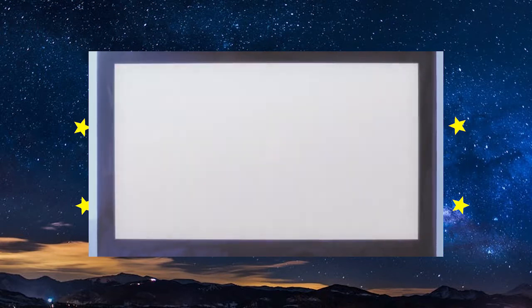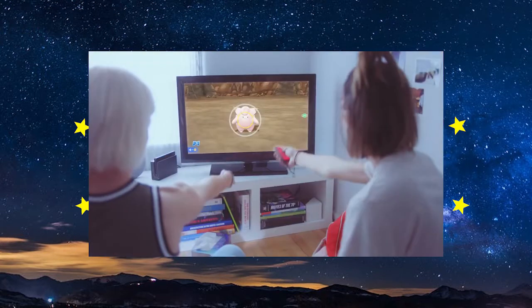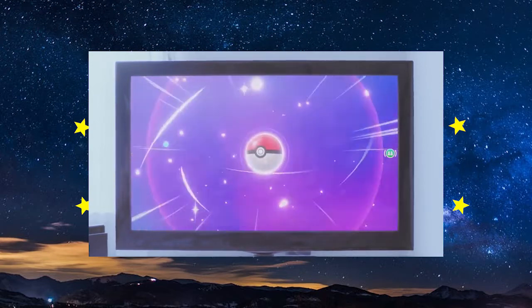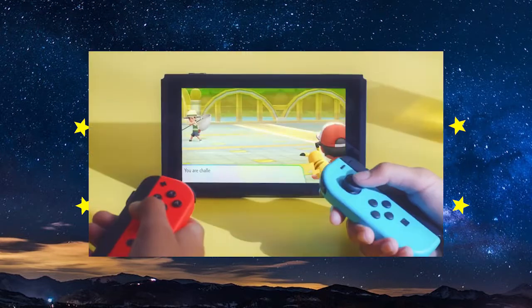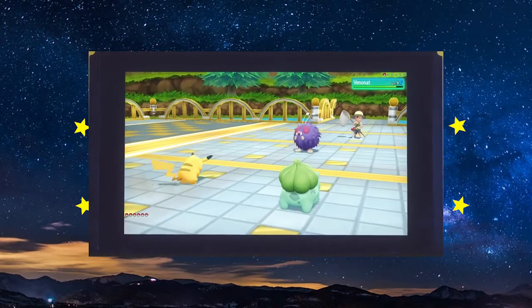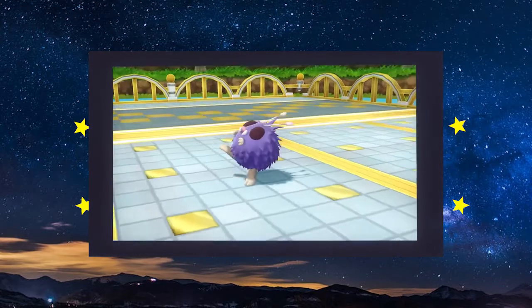For Animal Crossing, it'd be really awesome if someone could just pick up a Joy-Con and join as another player in the town via split-screen co-op. This would make things a lot better for a lot of people, as the average household probably won't have more than one Switch, and it allows siblings to play together on the same system without having to take turns.